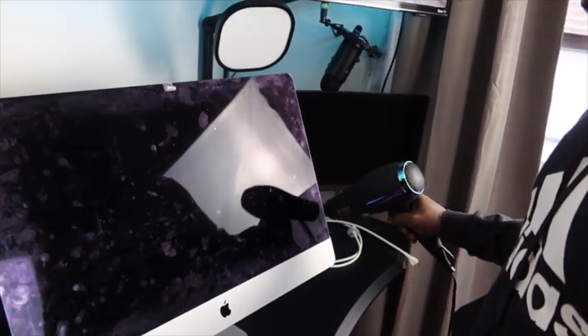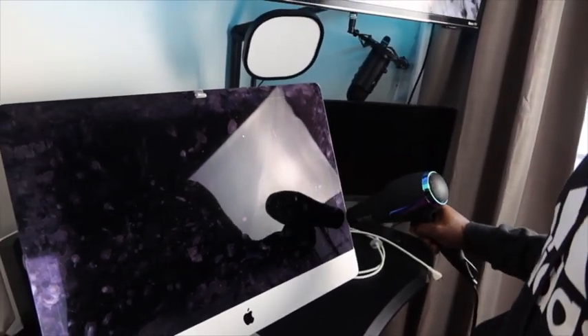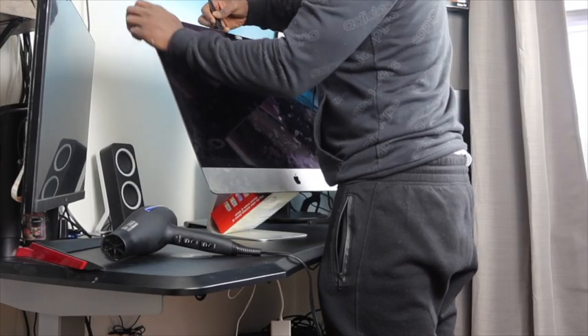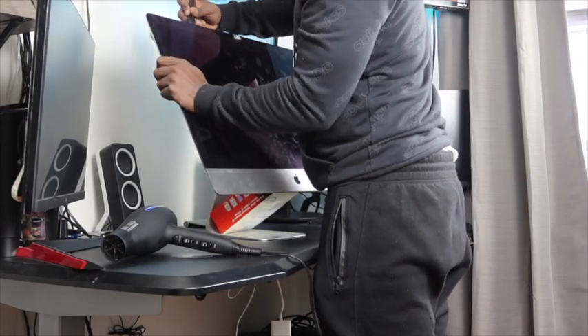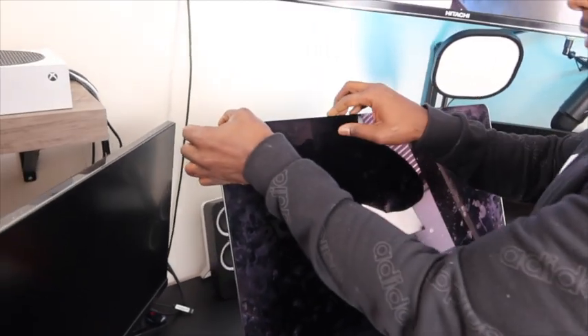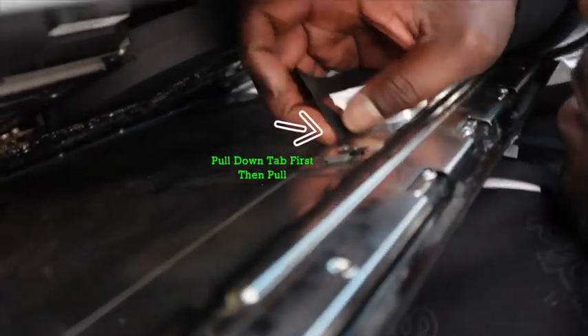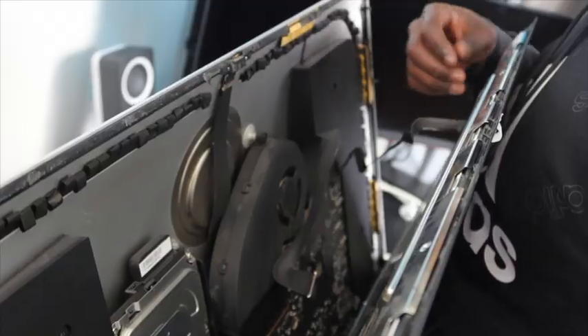You will then need to heat up the sides of the screen and the top to ensure the pizza wheel flows through nice and easy, releasing that old glue holding the screen together. Once that's done, you'll be able to pull from each corner to begin removing the screen. But remember, there are two connectors attached to the screen that need to be removed first.